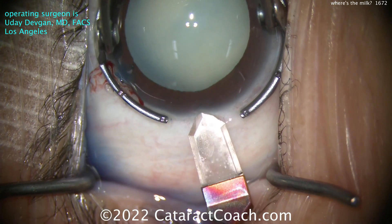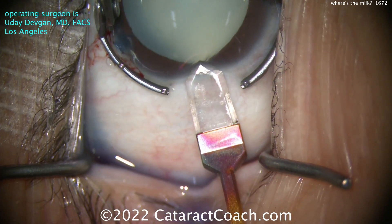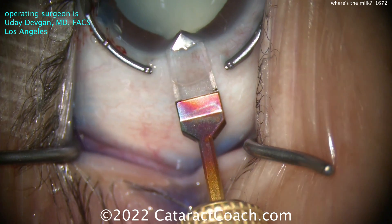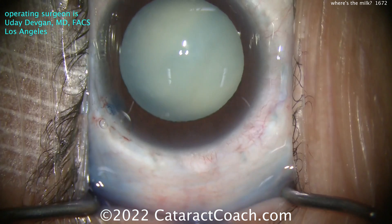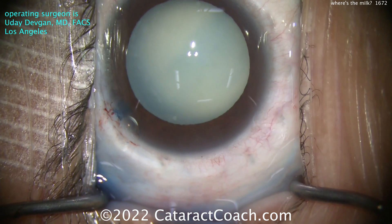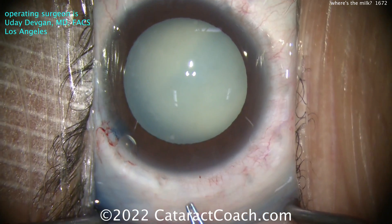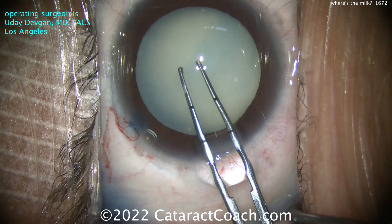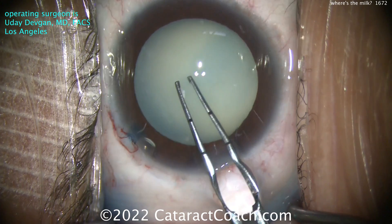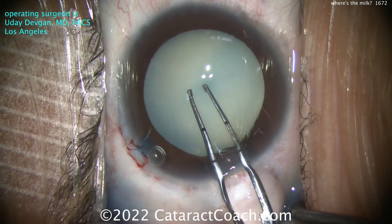Here comes the main incision using a diamond keratome. This is a white cataract that's obviously been there for a long time and the patient is now seeking surgery. When you look here it looks very white, but there's no intumescent fluid. I can see a dark shadow between the center of the nucleus and the pupil margin - it's a little darker there.